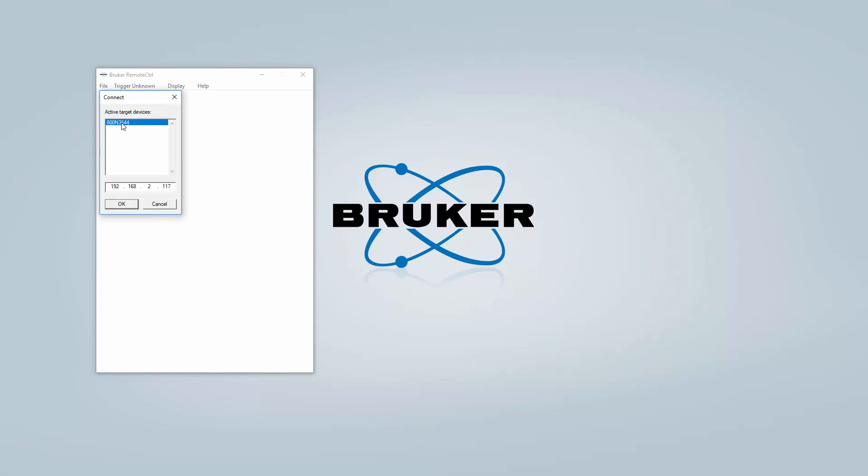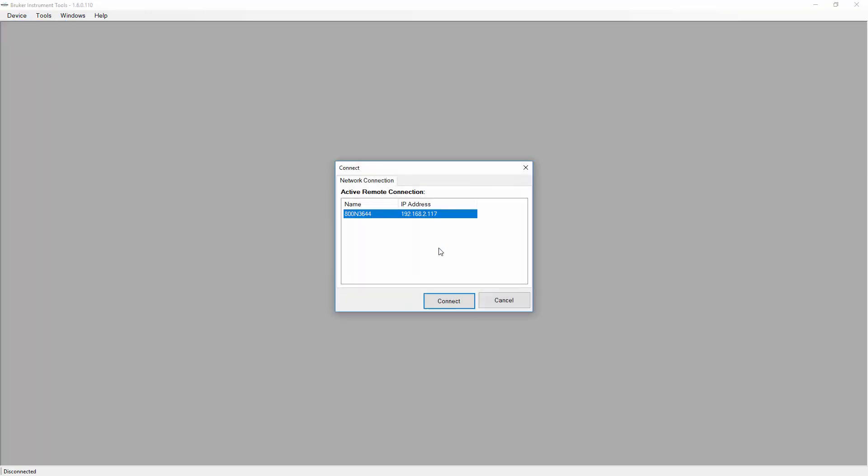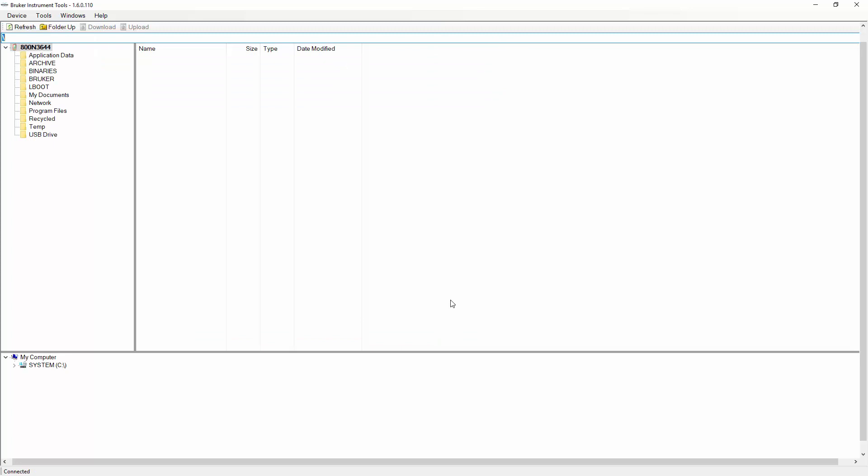If you now connect to your unit again, the new IP address will appear. This also is valid for Bruker Instrument Tools and RTACs.